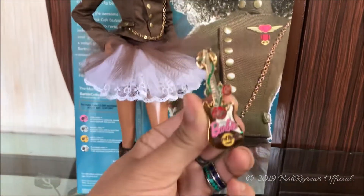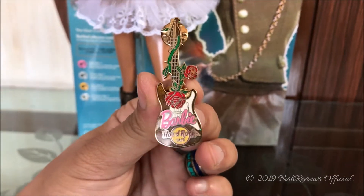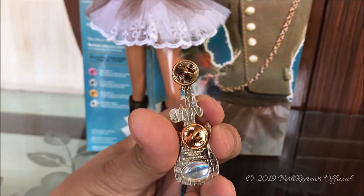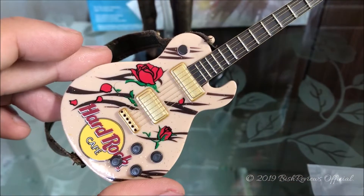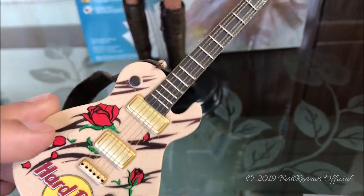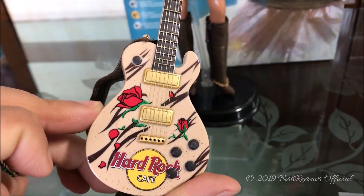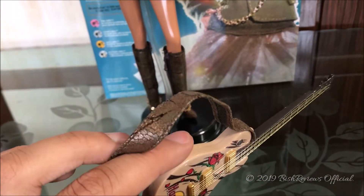She also came with a Hard Rock collectible pin — a guitar with roses, thorns, and leaves with glitters on it. It says 'Barbie Hard Rock Cafe' and is really nicely detailed. On the back we have the guitars, it says 'Made in China,' and we have the iridescent Hard Rock Cafe branding. She also came with a guitar for the Barbie — the strings are made of golden threads and look like real strings. It has a tiger print going down, golden glitters, roses, and says 'Hard Rock Cafe.'